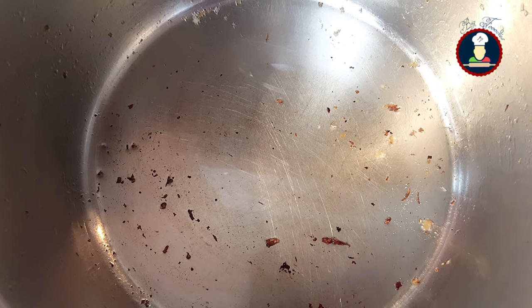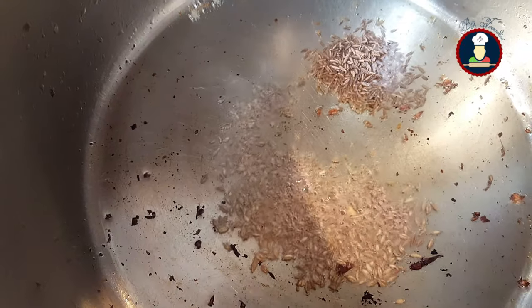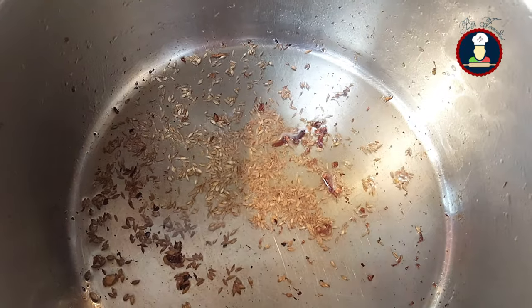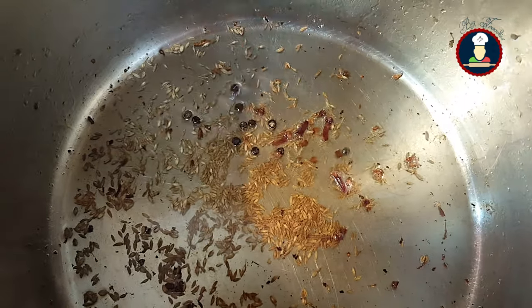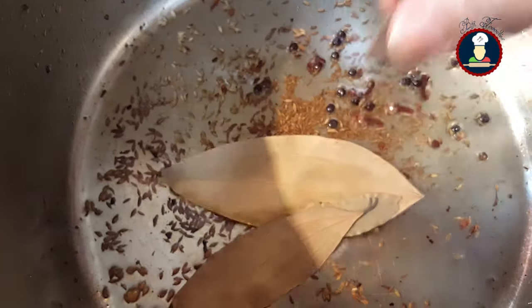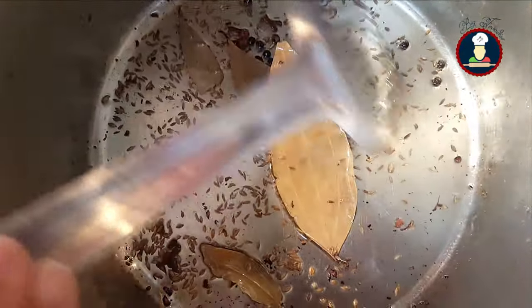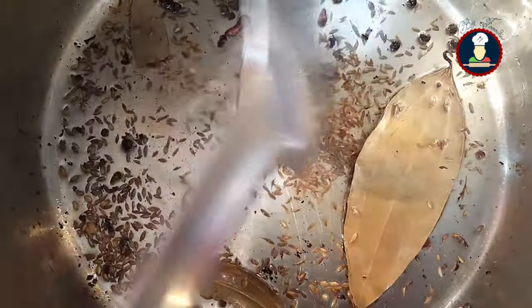We will need 4 to 5 tablespoons of oil for frying the gravy. Once oil is hot, add a pinch of asafoetida, about 2 teaspoons of cumin seeds, 4 to 5 cloves, and about 10 to 15 whole black peppers. Keep the flame on medium while frying. Add some bay leaves and cook the whole spices nicely so that their flavors are released into the oil. You can also add cinnamon sticks and green cardamom for extra flavor.